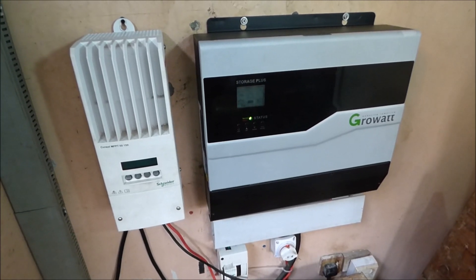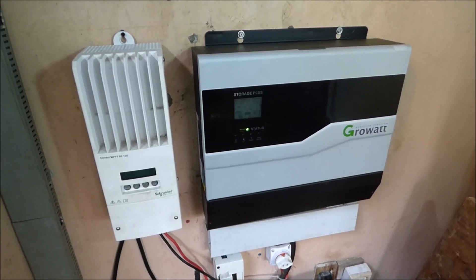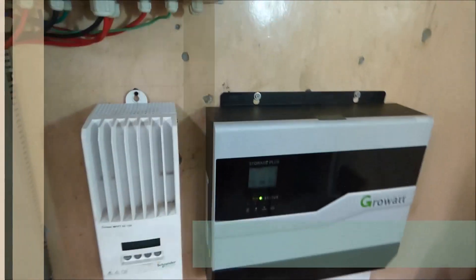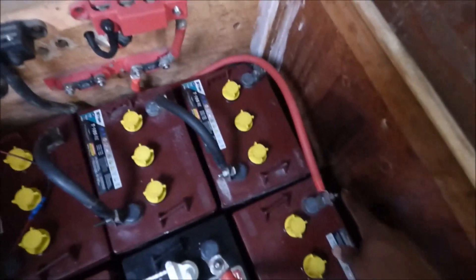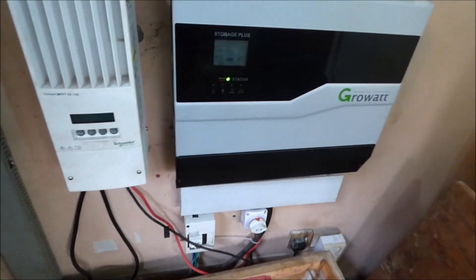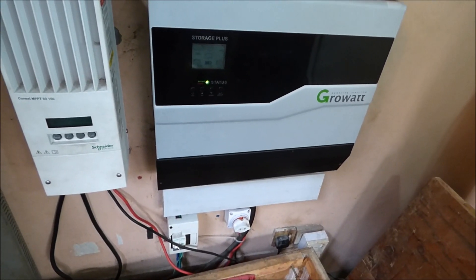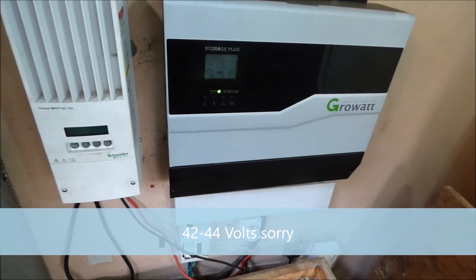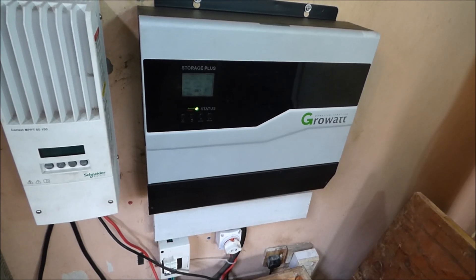One of the things we like to do is set a hard shutdown or cutoff voltage for our batteries — we usually set it at 48 volts. This is a 48-volt inverter; all our batteries are wired in series with the positive here and the negative there. We set our cutoff at 48 volts, but this inverter does not cut off until about 22 volts, which is very bad for our batteries.